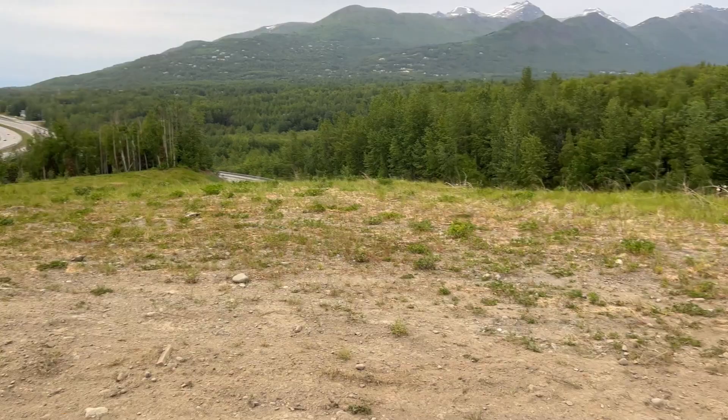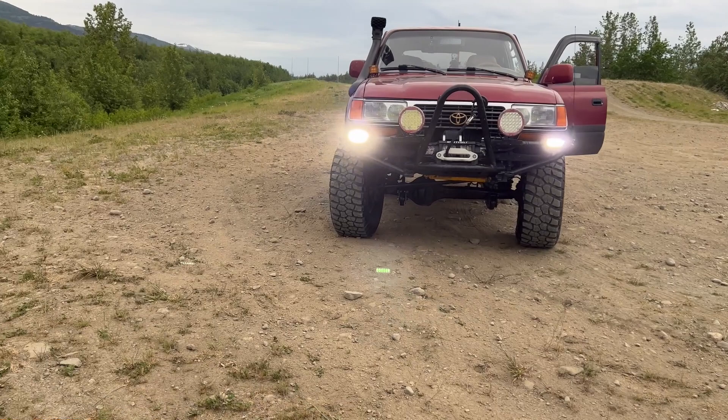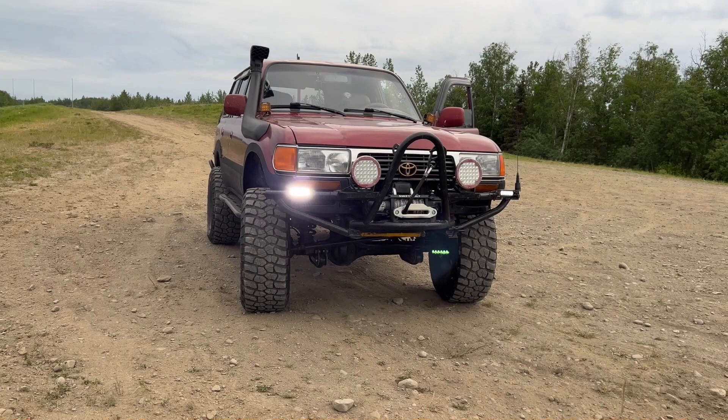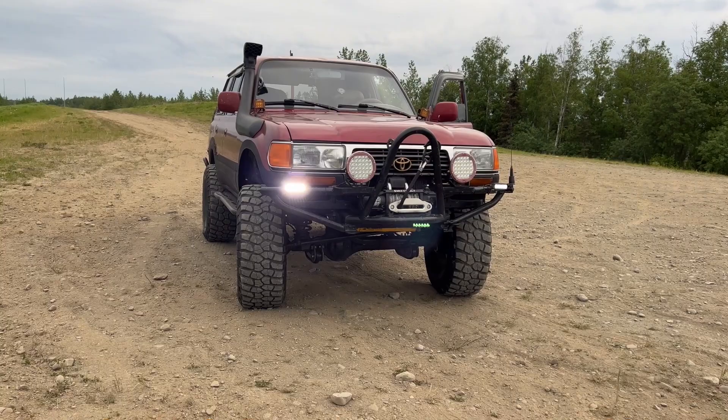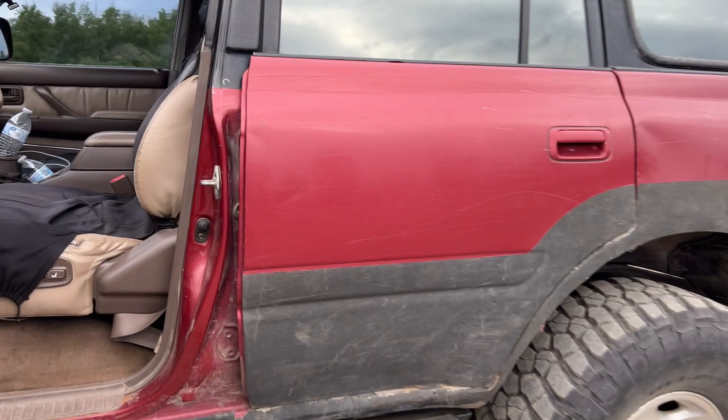I'm going to flip on the Rigids — the ones I just installed. It's really hard to see right now since it doesn't get dark in Alaska in the middle of summer, but these guys are bright. If you look at them long enough it starts to hurt your eyes. I was debating putting them in the rear as backup lights, but that would be wasting them — I'd rather have them up front for long nighttime drives to spot moose and other critters.